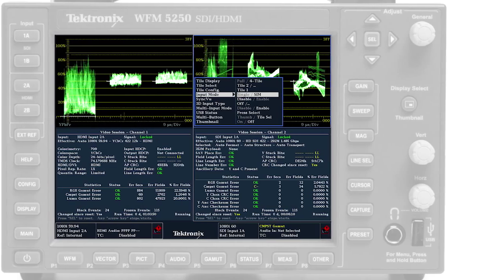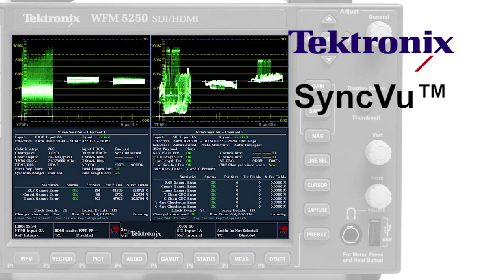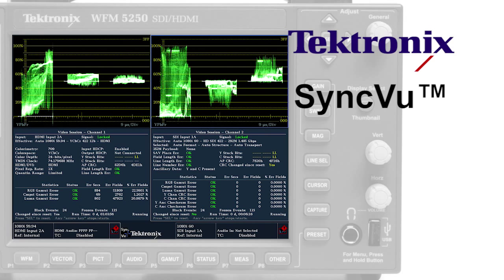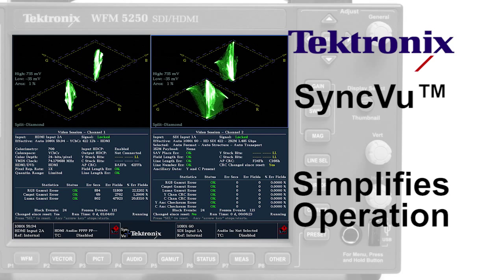With Tektronix's exclusive sync view function, operators can quickly configure the left and right channels of simultaneous input modes. Simply select the measurement function for one channel, and the instrument automatically configures the other channel using the same display.